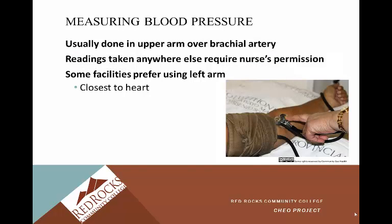Measuring blood pressure is usually done in the upper arm over the brachial artery. This is the standard spot where blood pressure is taken. You're going to be listening with a stethoscope over the brachial artery. Readings can be taken elsewhere, but that does require the nurse's permission.